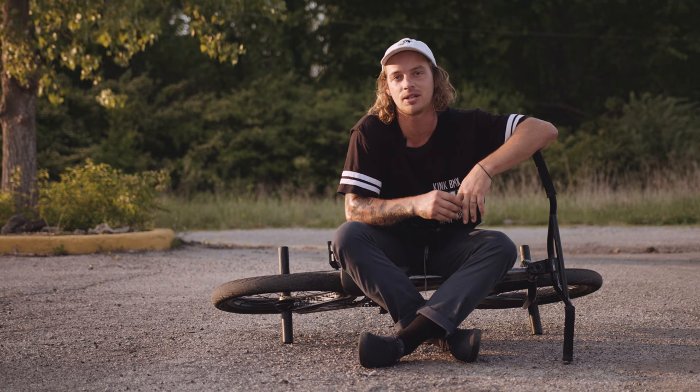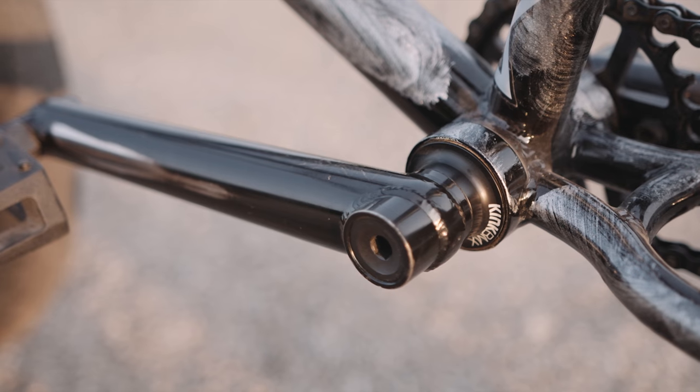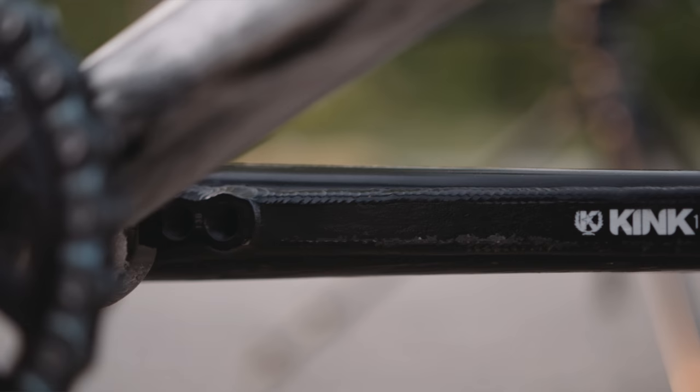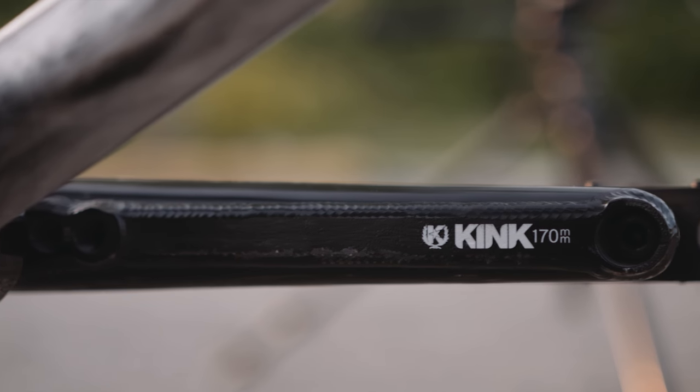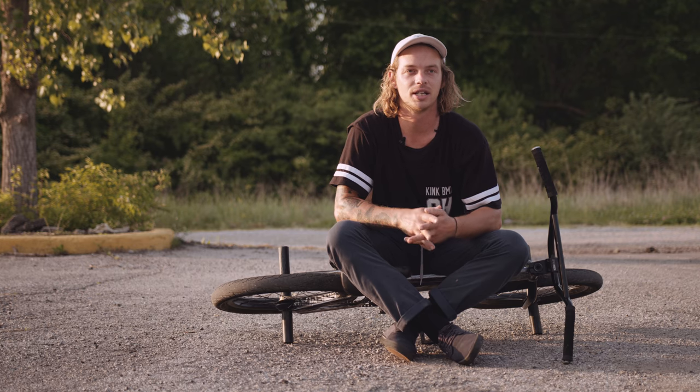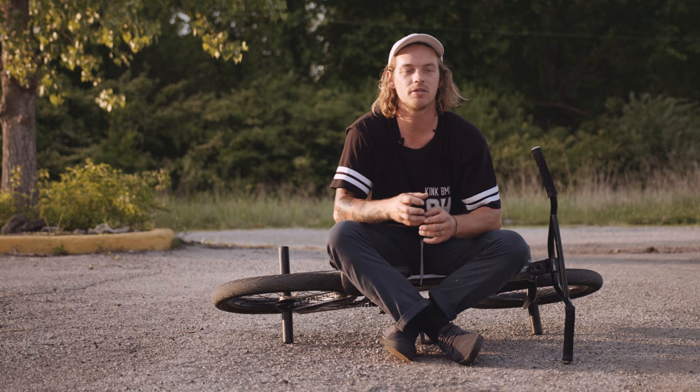I ride the 24 because it seems like it's a little stronger for drops and stuff like that. Another point is the little back plate on it. I wasn't sure if it was going to spit you off for crank arms and stuff like that, but it actually locks you in pretty good and keeps them strong, keeps them from bending.